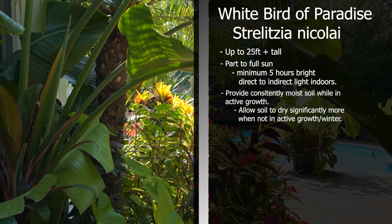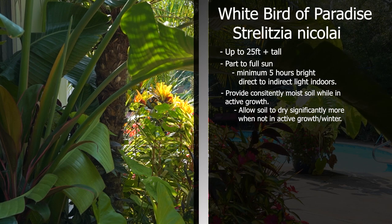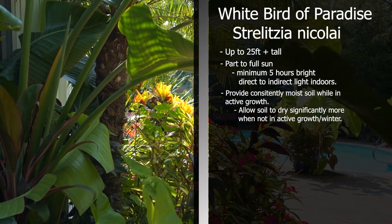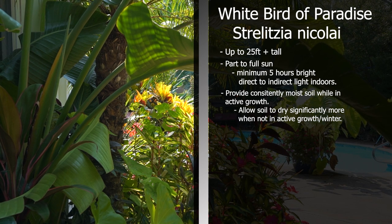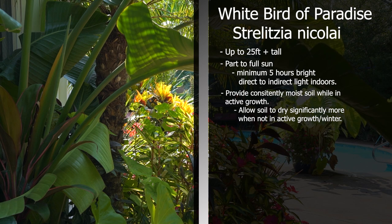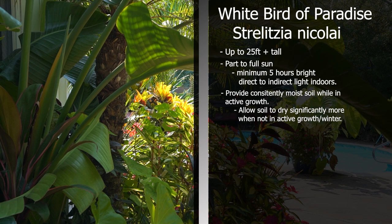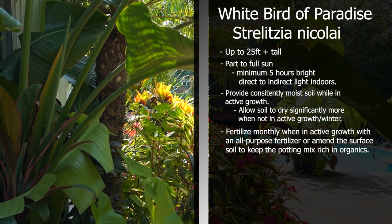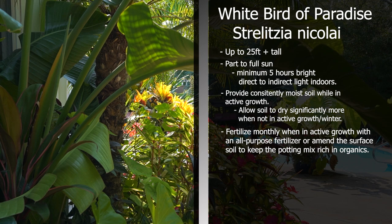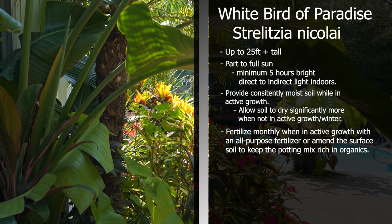When in active growth, they are moisture lovers, so it's best to keep that potting mix consistently moist, only allowing the top two to three inches to dry out while the plant is in active growth — meaning typically spring through fall. Let them dry out more than that during the winter; I'll let them dry out 50%, sometimes even more. These are heavy feeders, so during that active growing season, fertilizing them monthly with an all-purpose fertilizer is going to do them good. You can amend the soil with organics like compost, sea kelp, earthworm castings, alfalfa meal. Reduce fertilizing within about six weeks of first frost if you're keeping them outdoors. If you already have them indoors, reduce fertilizing when you're a couple months out from the winter solstice. You don't want to push growth when it doesn't want to because then you just get weird lanky growth.